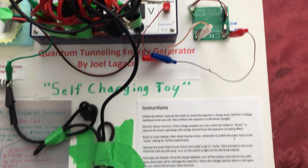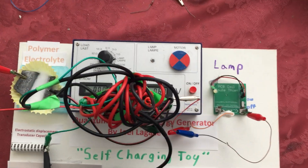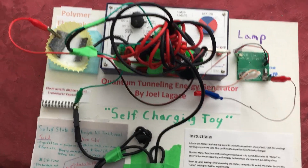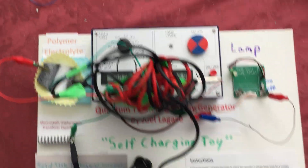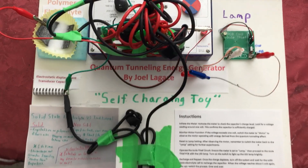So as the name says, self-charging toy. But it proves a concept, folks. It's the underlying principles behind it that are very important. I hope you enjoy — just putting all the information out there. Thank you for watching.